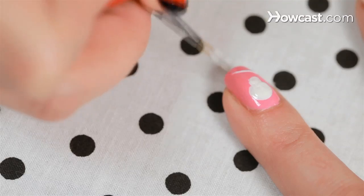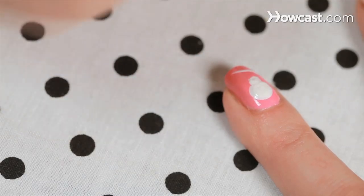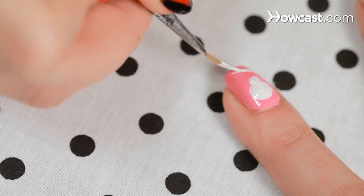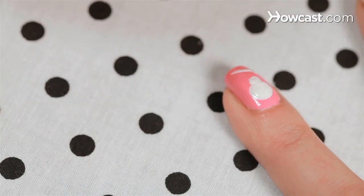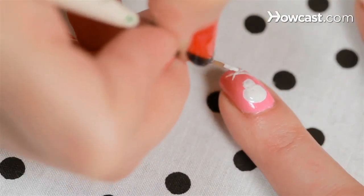Now for the basic bone shape, I just do a good cross, just a good X. You want to leave yourself plenty of space on the nail, not only so it looks well laid out, but also because don't forget we're going to be outlining this in black for that extra bony look.